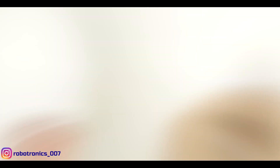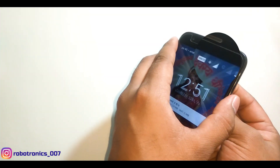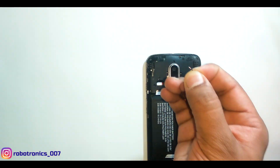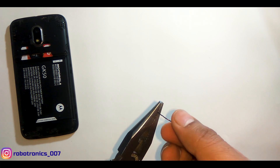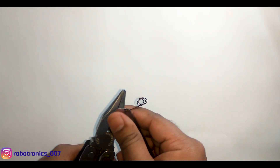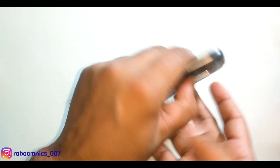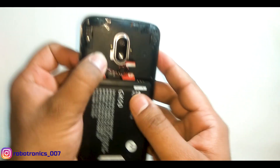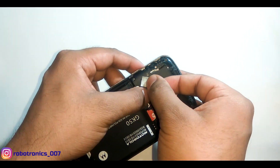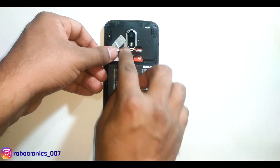Let's see if it still works. The signal is increasing and became full — it's working! However, we cannot mount this antenna permanently because its overall height is too great. So I will bend it at 90 degrees at the starting end so that it fits inside the cell phone. Testing again — it's working, showing full signal.